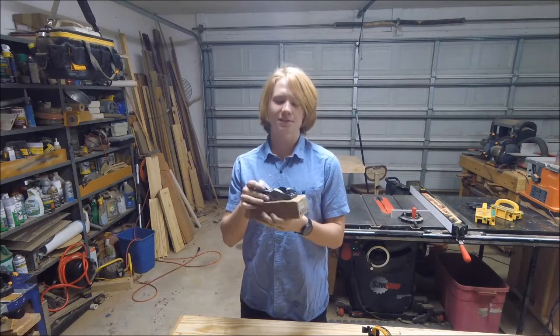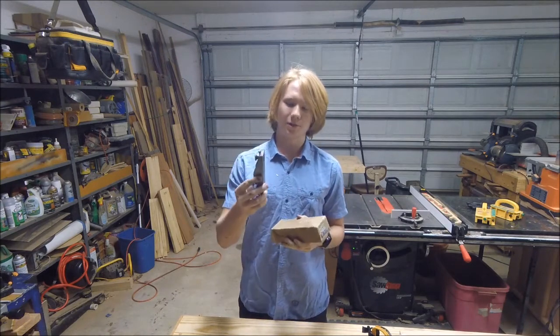Here I've got a belt nap hardware six-inch block plane and I'm going to restore it in this video.